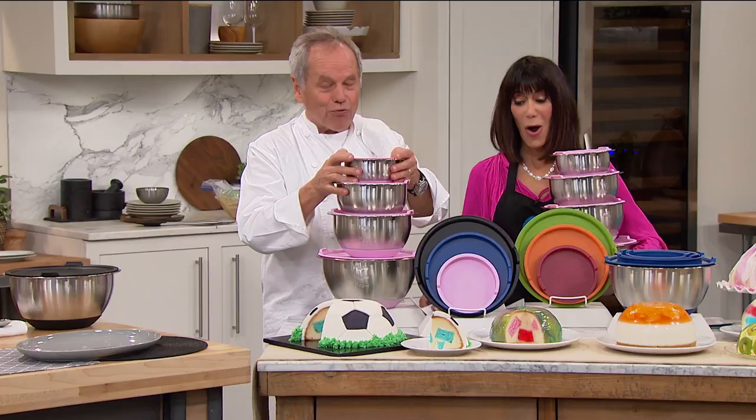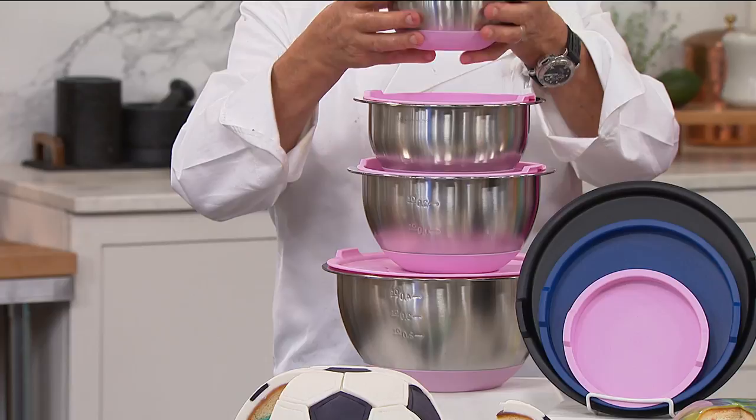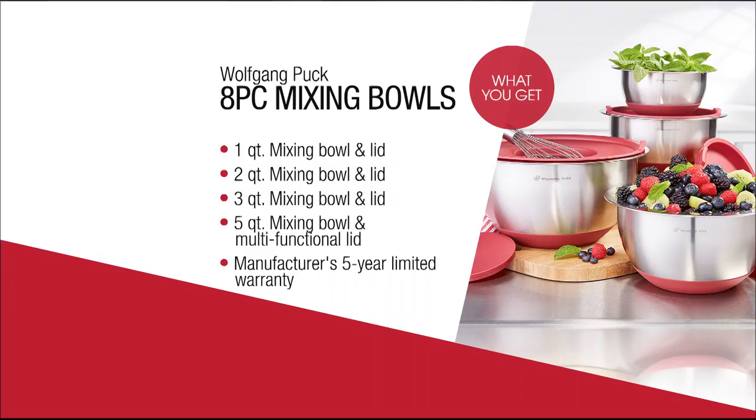This is really something we use in all of our restaurants. Why? Because if we put something in the refrigerator, it has to be covered properly. Stainless steel — why? Because plastic doesn't last for a long time, it's not clean, it contaminates the food.